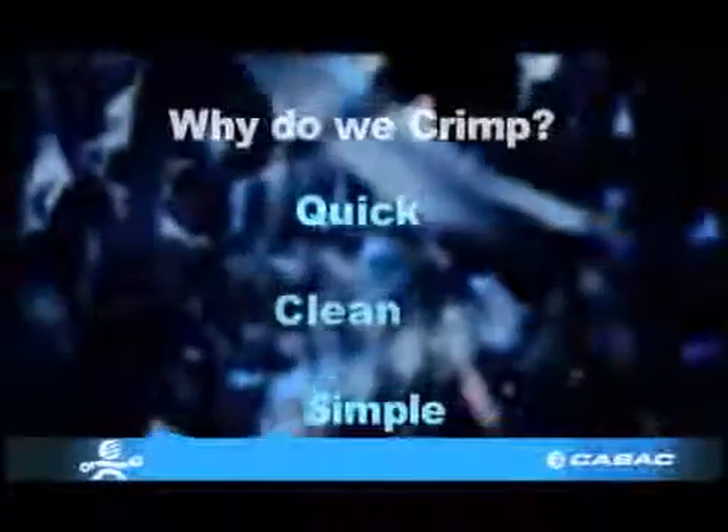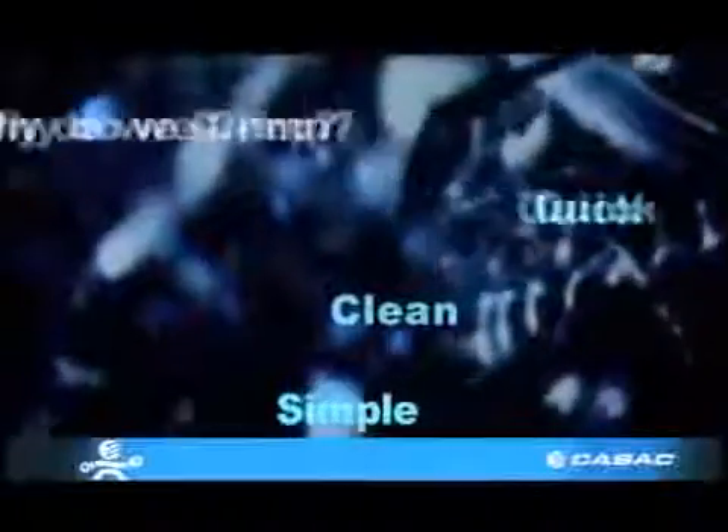Terminals, Section 1: Pre-insulated terminals. Why do we crimp? Because it's quick, clean and very simple.